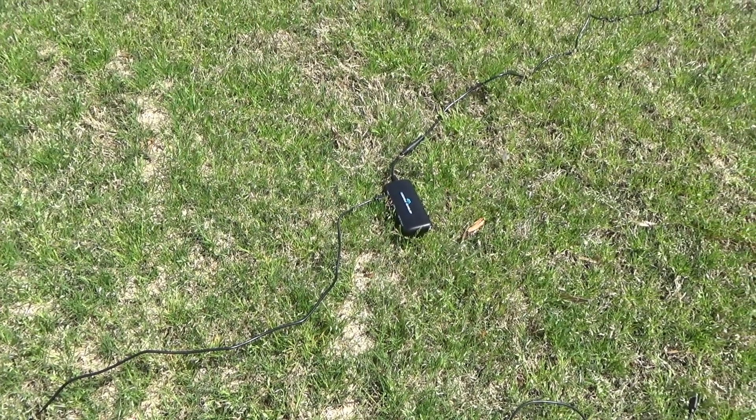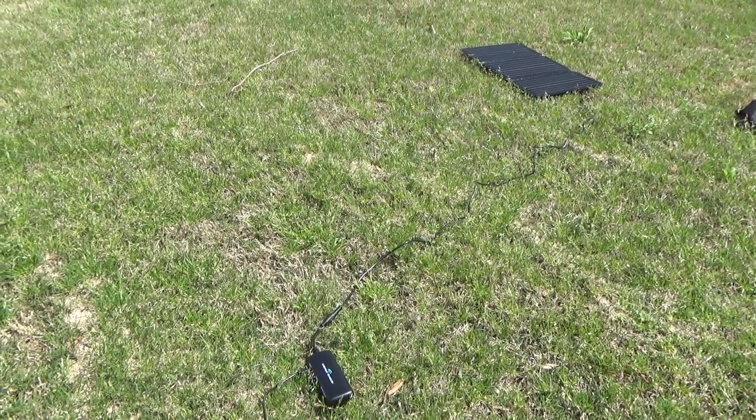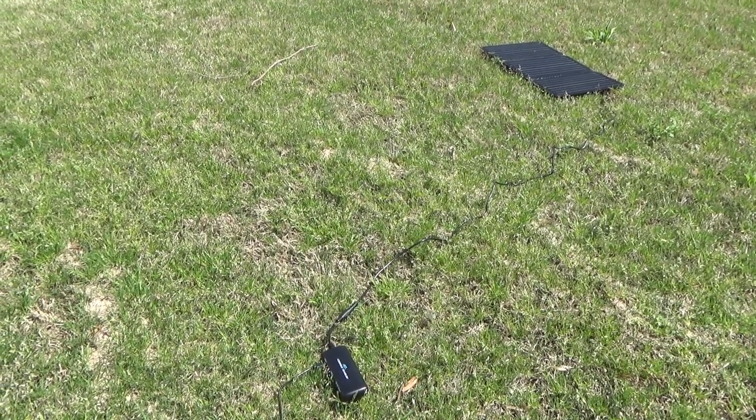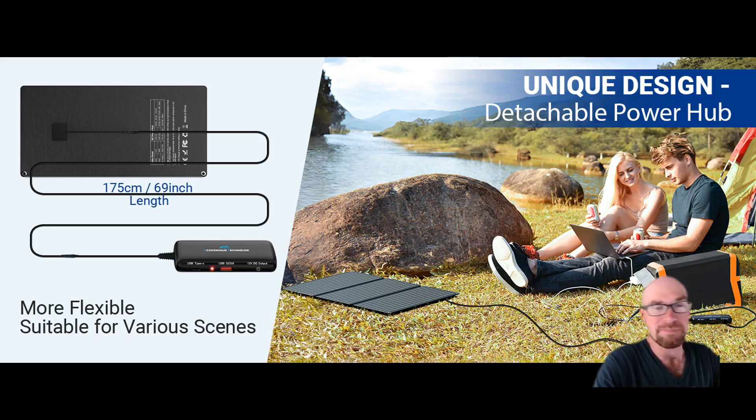If you are using USB, there's still a ton of advantages to this design. Number one — look how far the solar panel can be from you. It's like five or six feet, in addition to however long your USB cord is. This is awesome because you could have the solar panel out while you're inside a tent, maybe even in your van or RV, and you can still be using the device that's charging.